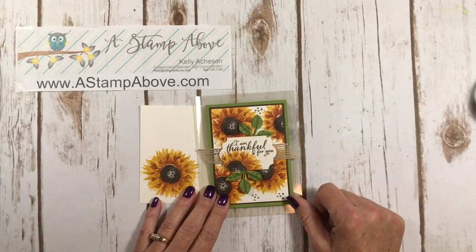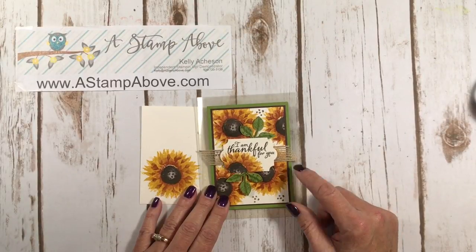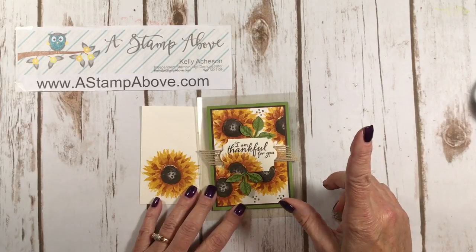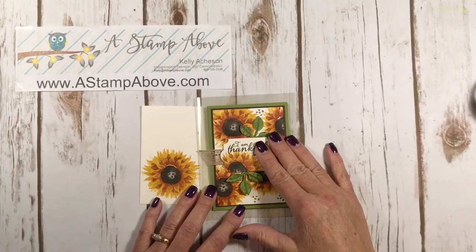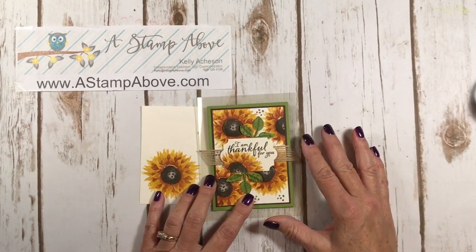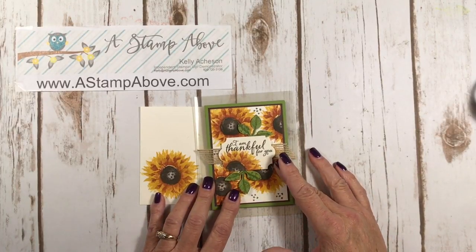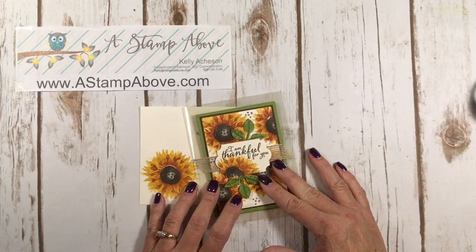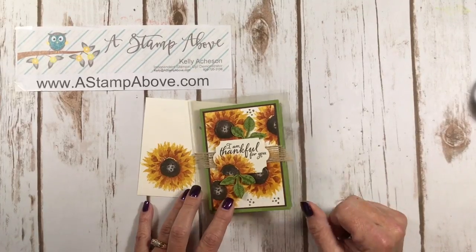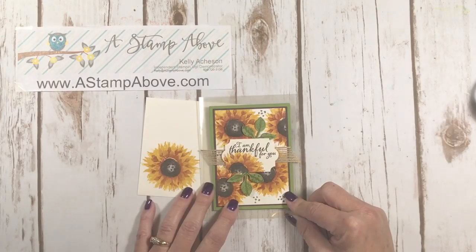If you don't have a Stampin' Up demonstrator, please consider me — I would love to earn your business. You can email me at kelly@astampabove.com. I'd be happy to send you our current catalogs — just let me know whether you need the big catalog, the holiday mini, or both, and include your address! There are also ordering links right under this video. I really appreciate your orders — my husband has officially retired so my role as a demonstrator has become even more important. I'll send you a hand-stamped card as a thank you. Have an amazing rest of your week — thanks for stamping with me, bye!